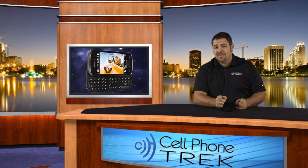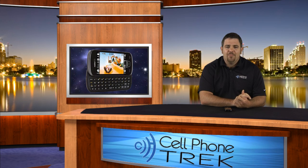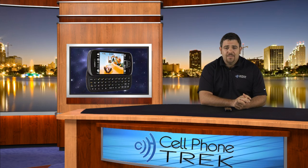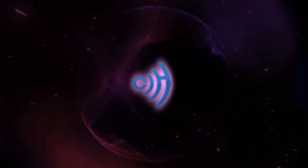We're on Facebook and Twitter — check us out there. I appreciate it. Let's become friends, buddies, pals, chums, comrades. Follow us on Twitter at Cell Phone Trek. You can hear our tweets and see what we're talking about. I'm Tom. Thanks for watching, and I hope you have yourself a great day. We'll see you next time.